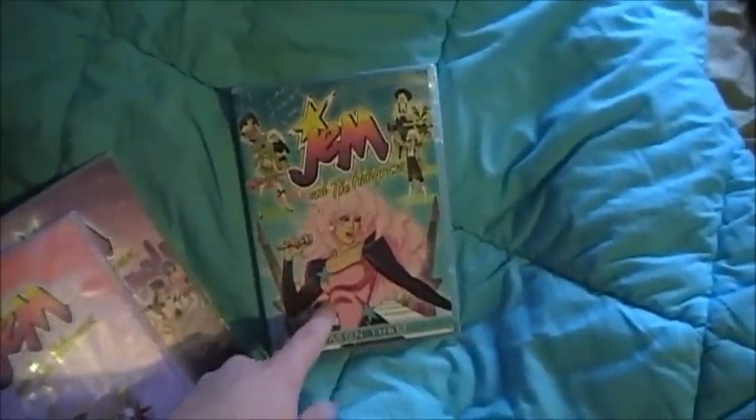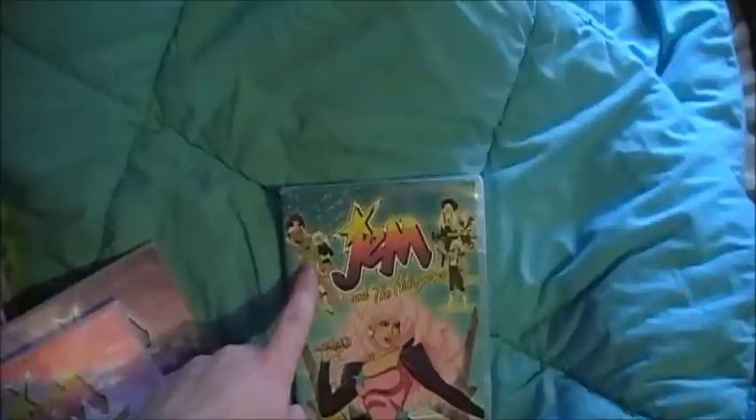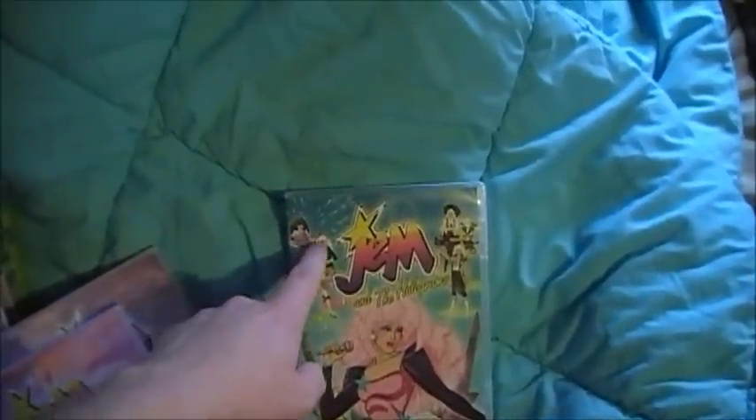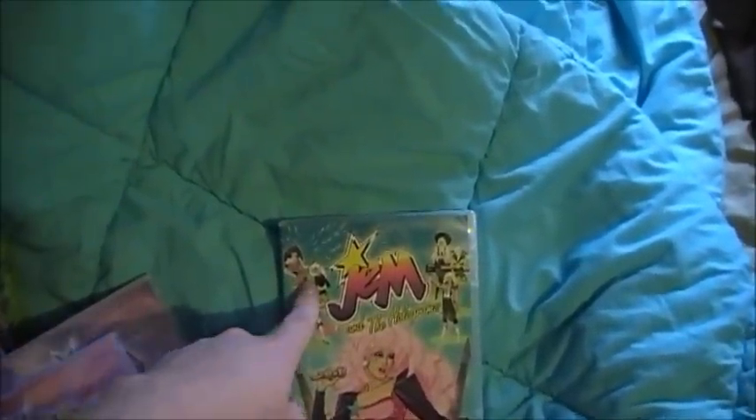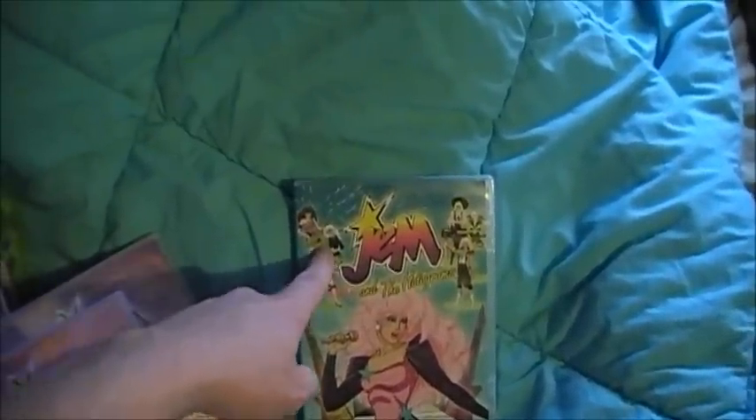I don't know why they gave Jem dark purple and pink right there — it should have been a lighter purple, but whatever. And then they should have given the Misfits different costumes because they didn't wear them in season 3, or if they did, it was very rare.